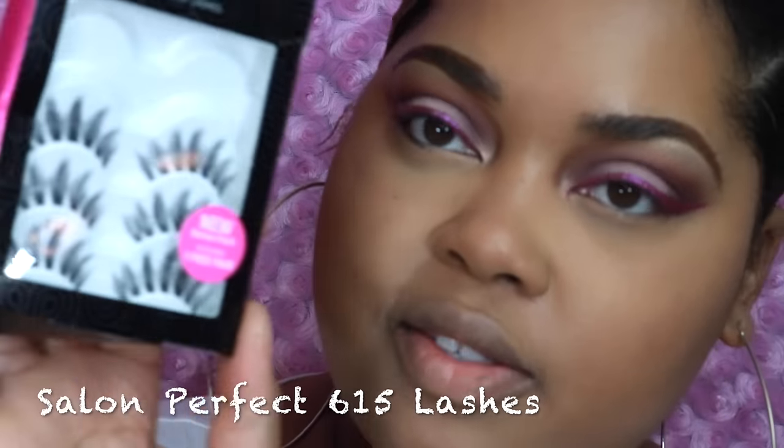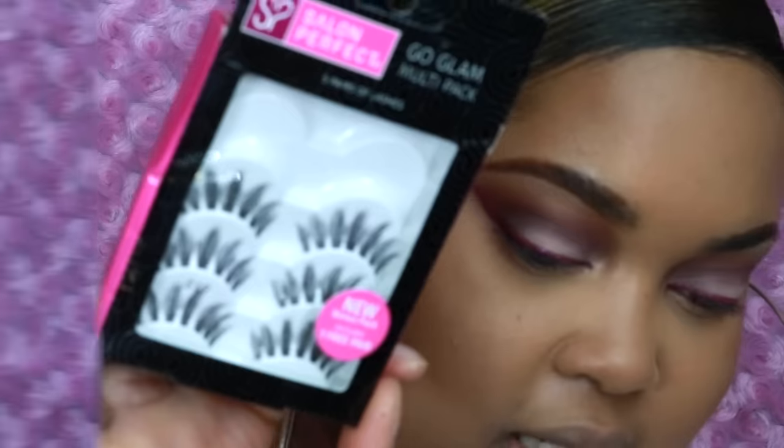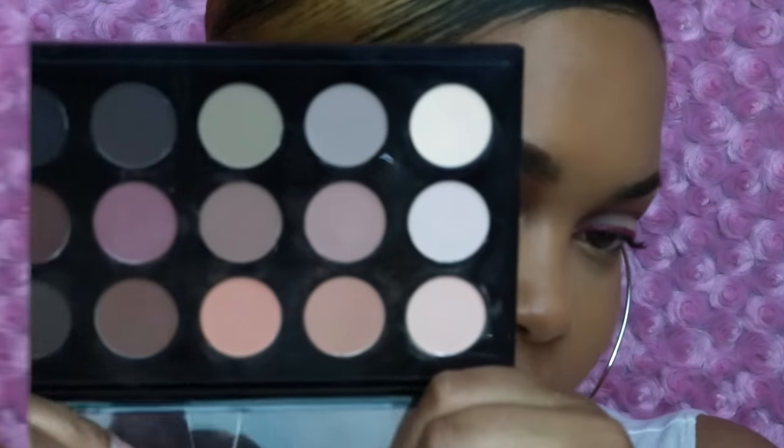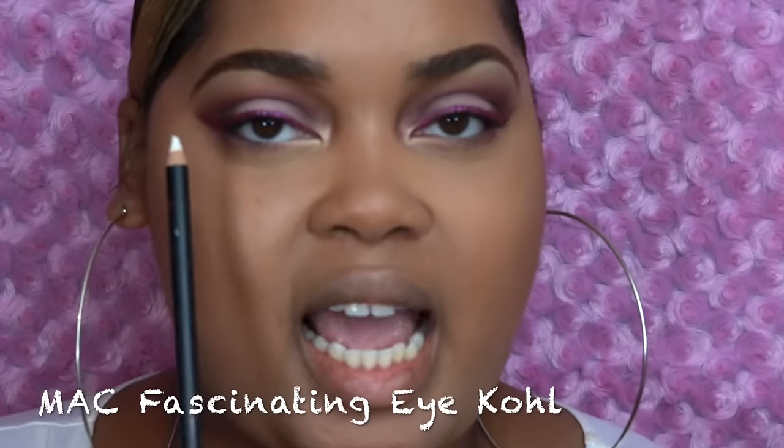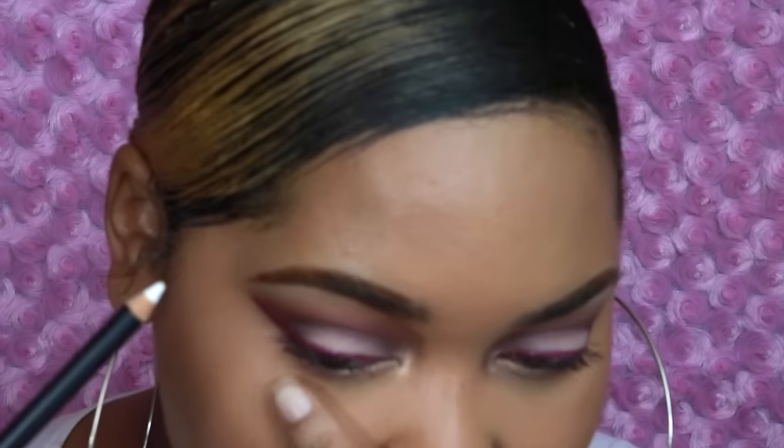For my lashes today I'm going to use Salon Perfect 615s because these are gorgeous. While we wait for our lashes to dry, let's finish up the bottom lash line all the way across. On the very inner corner we're going to add a little bit more of that pigment, and on my waterline I'm taking a white eye pencil — this one is Fascinating Eye Kohl by MAC.